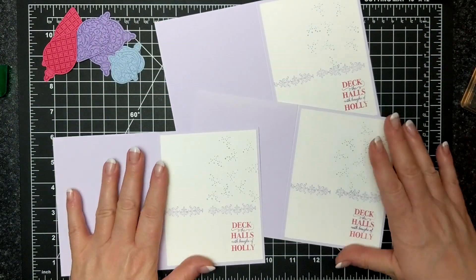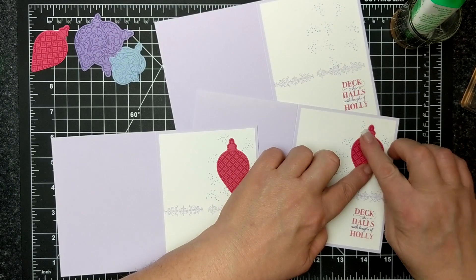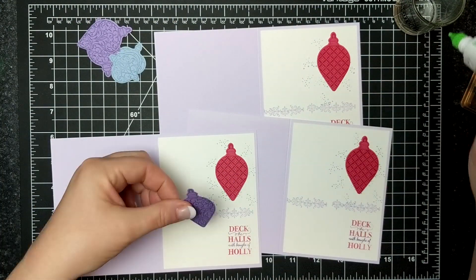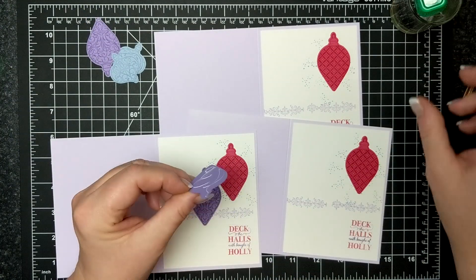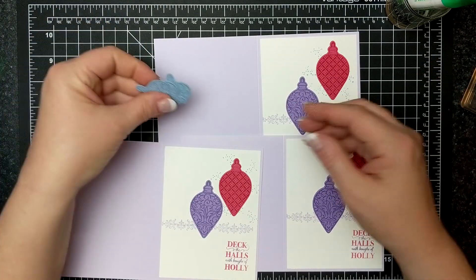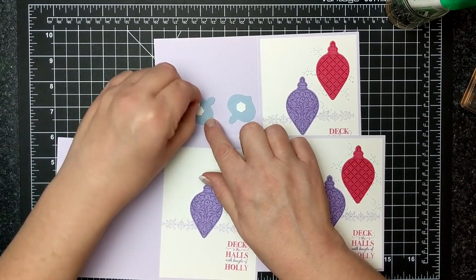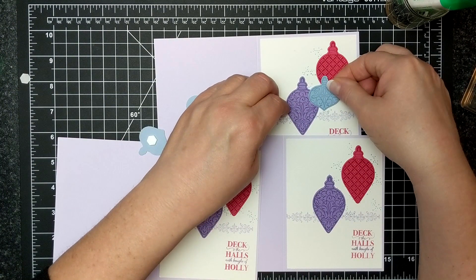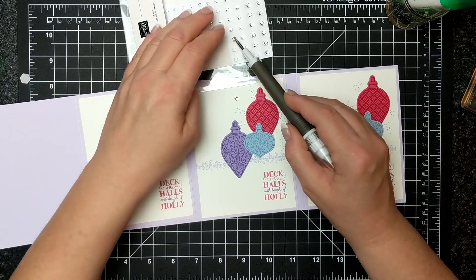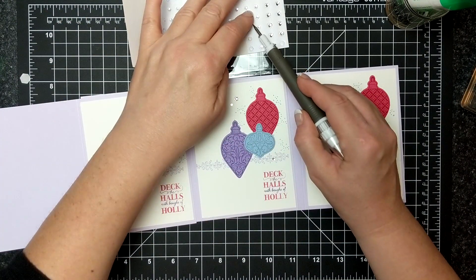Now I have the card fronts all ready and I can apply the ornaments. I'm putting down the Melon Mambo first, then the Highland Heather second, and my third ornament I will pop up on dimensionals and apply over the two. I could have zhuzhed this design up with a small bow on each of the ornaments, but I zhuzhed it up instead with rhinestones. I think they created a gleaming effect — a nice pun for these cards — and that is how easy it is to mass produce with this bundle.